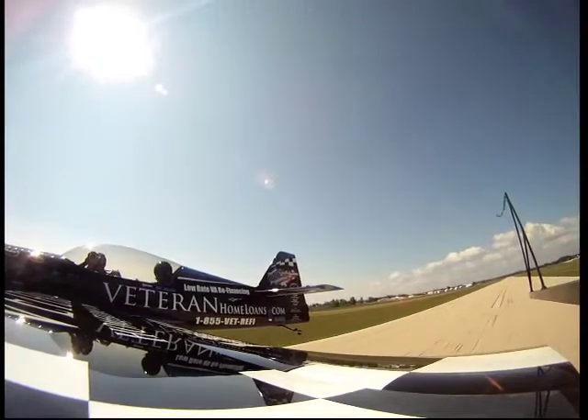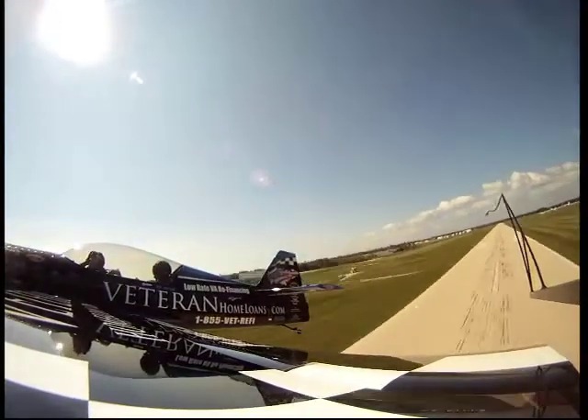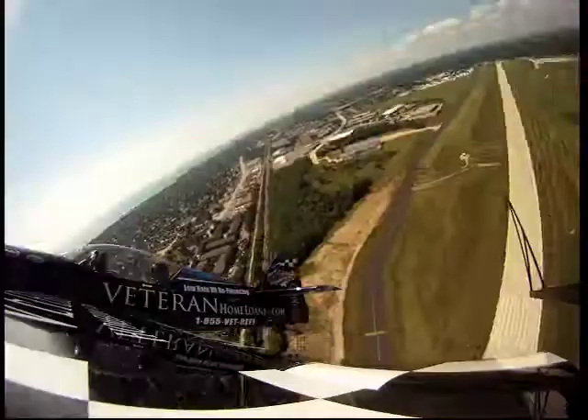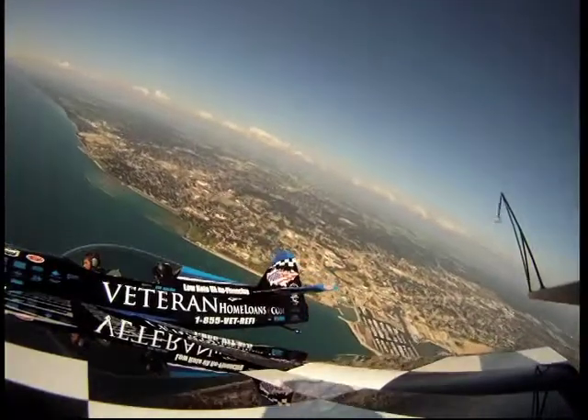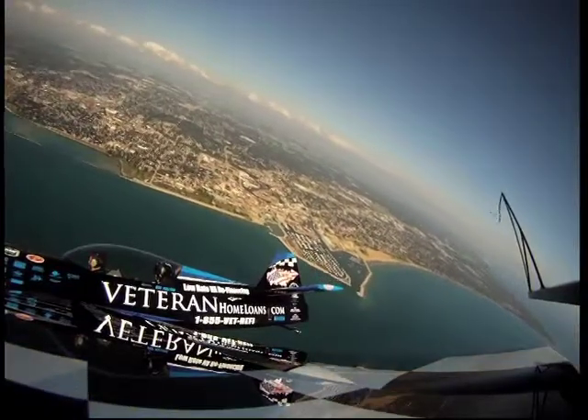All right, here we go — 200 miles an hour! Okay, you ready to go? Yeah, ready. Here we go. If you look out to the side, it's a much better view. All right, so we just settled in for a nice roll. We fly parallel to the shore here.